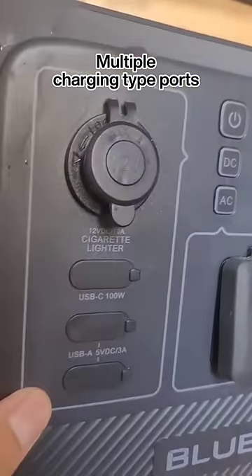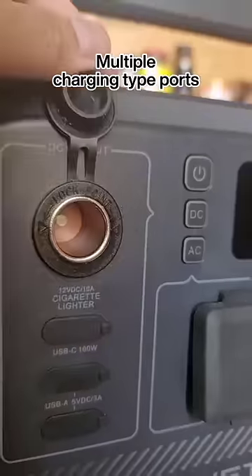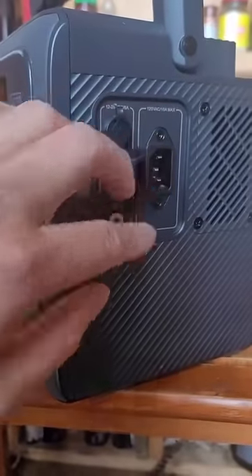You've got DC outputs here. This is USB-C up to 100 watts, USB-A is here, and this is the cigarette lighter. These are the charge inputs, so you can just plug this into the wall and get it charged up.